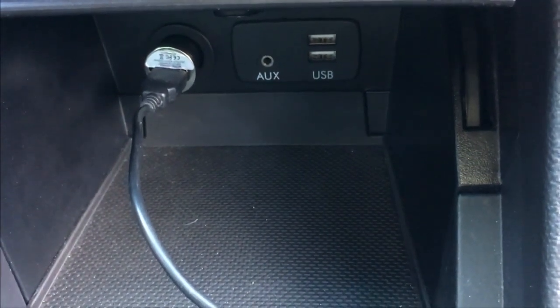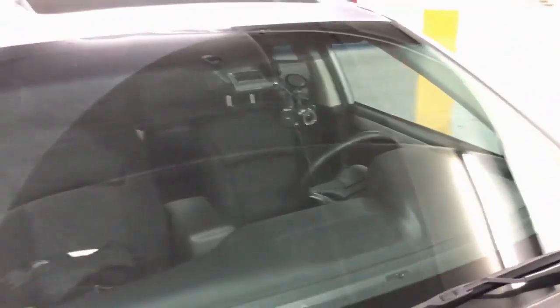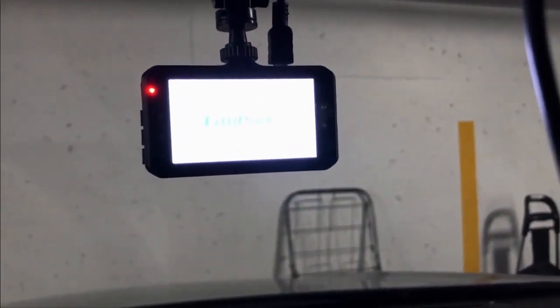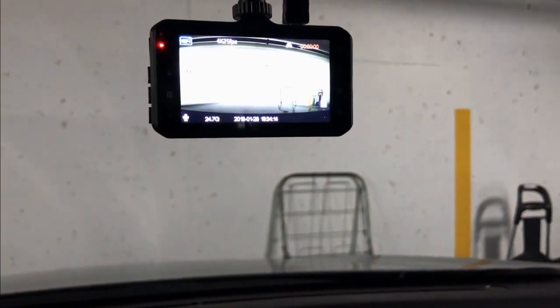You can hide the cable behind the weather trim, under the dashboard, all the way to the 12-volt outlet of the car. Here's a look at the camera from the outside — it's visible and not as stealthy as other cameras. Starting the car, the camera fires right away. It takes about 15 seconds for the camera to start recording.